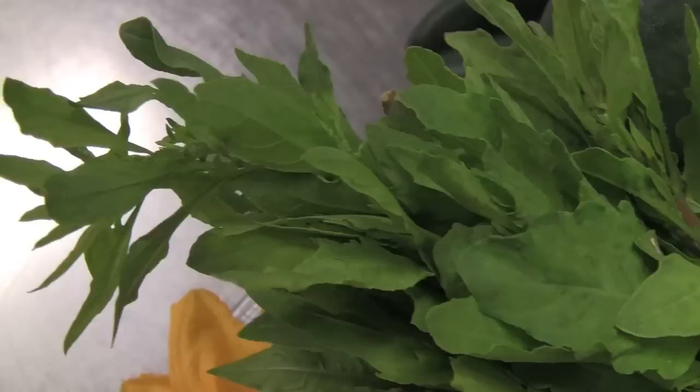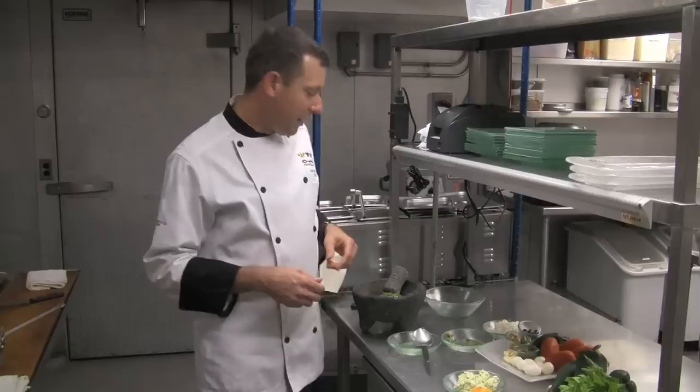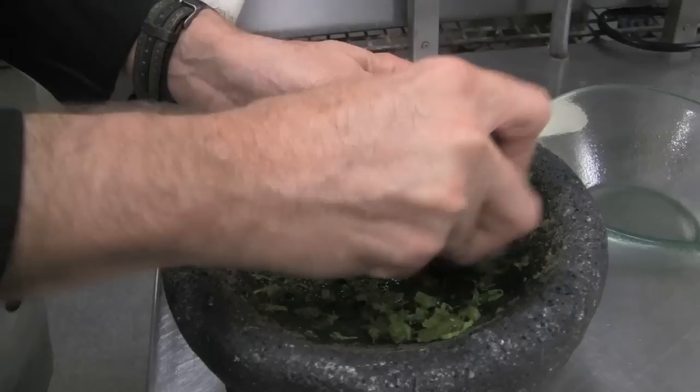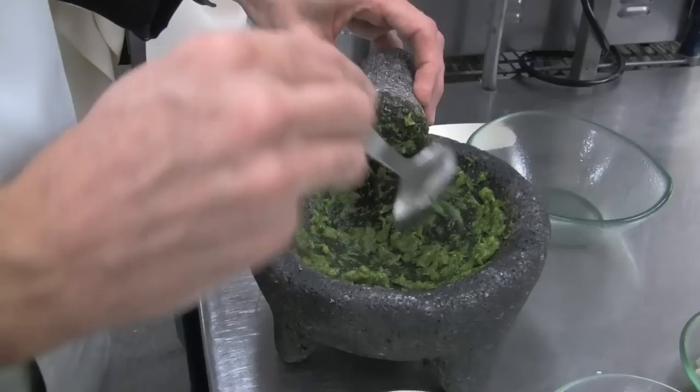And some epazote, which is a Mexican herb. If you can't find epazote, a little cilantro is fine — they don't taste the same, but you still get that Mexican flavor. We're just going to grind it up and make a little bit of a paste. You can do this in a food processor if you want — it'll be a smoother product, but smooth is fine, rustic is fine, whatever makes you happy.